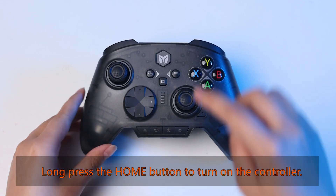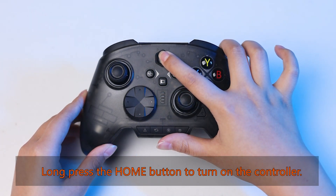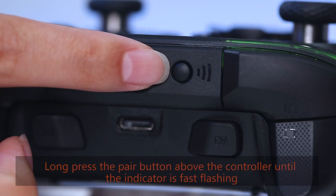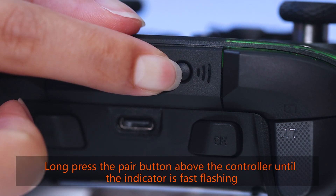Long press the home button to turn on the controller. Long press the pair button above the controller until the indicator is fast flashing.